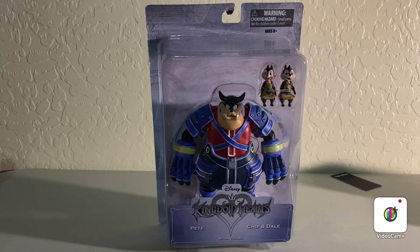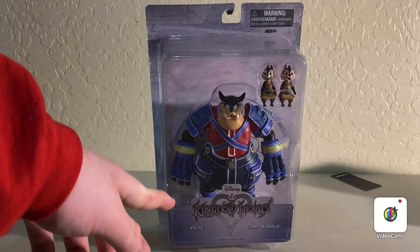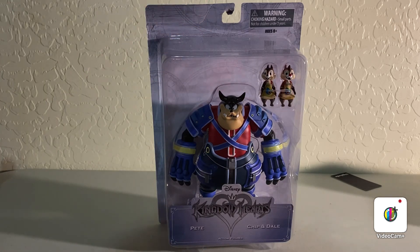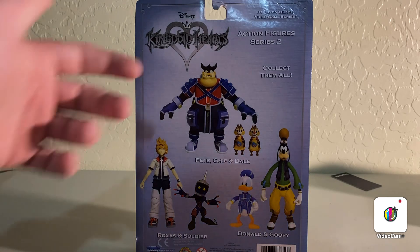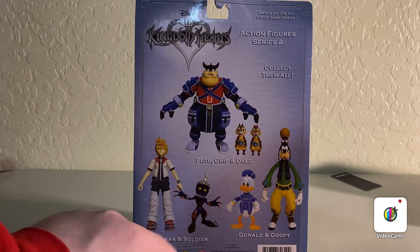Before we get started on the actual figure or figures, we have to take a look at the packaging. It says Kingdom Hearts down here. Up here you can't really see it very well because the packaging is enormous, but it says warning — not for kids under 15, I would think. Of course, we have all the characters in the wave. I do have Donald and Goofy for future videos. It says Kingdom Hearts up in this corner so you can see it. Really nice.